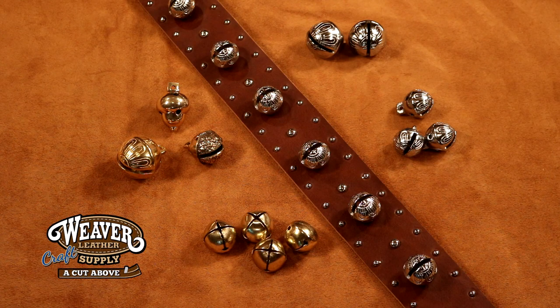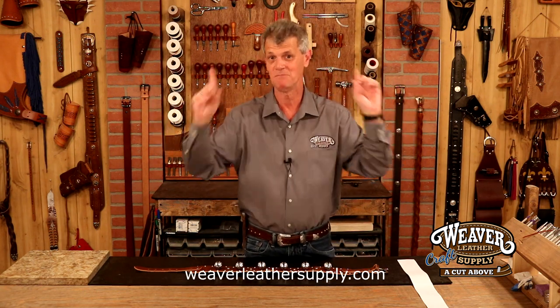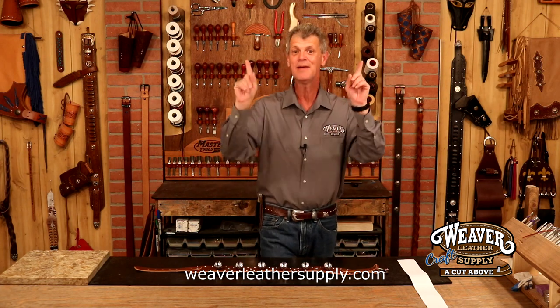Secondly, we are not using inexpensive craft store bells. We stock a full line of beautiful bells — solid brass, multiple designs, multiple shapes, nickel, gorgeous nickel bells, multiple sizes. We could take this pattern and actually do a tapered bell design on that; that would be gorgeous. But next video — let's keep this one simple.